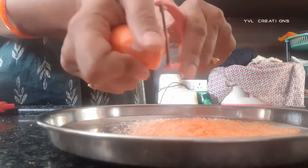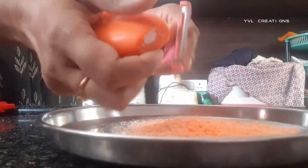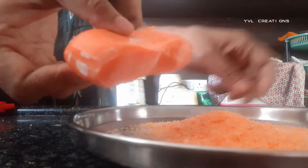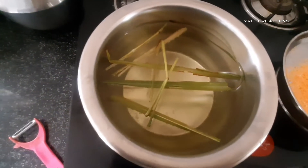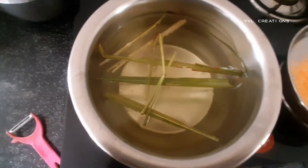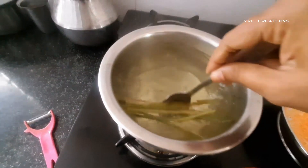Peel the soap like this — about 75 grams of soap is enough, we can take any soap. Then take one and a half liters of water and a few lemongrass leaves and boil it until bubbles come.